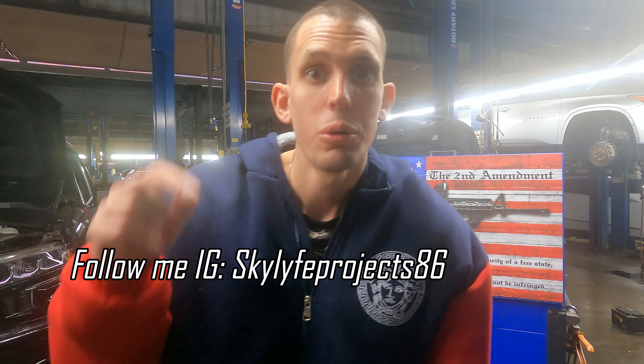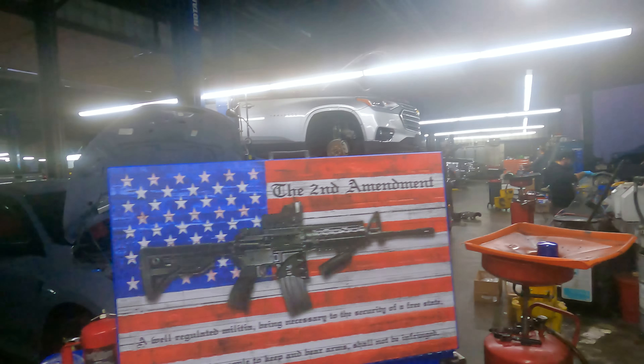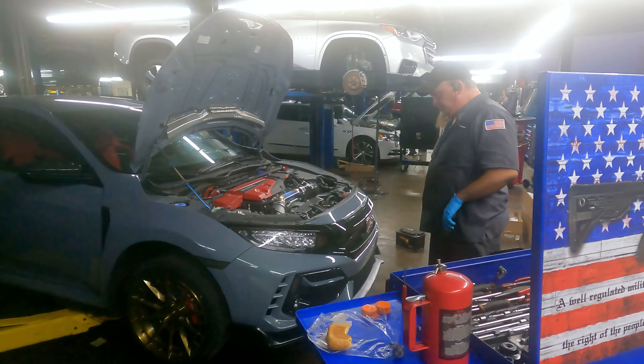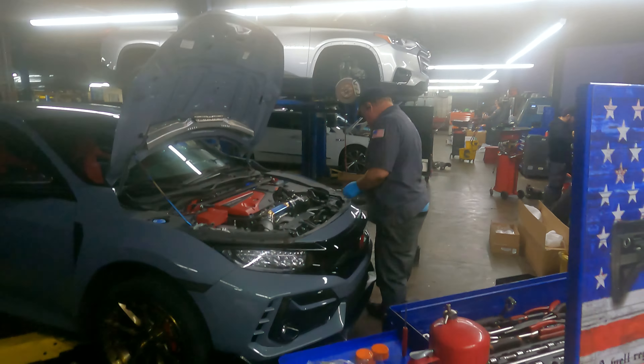What's up everyone, welcome back to my channel — this is Skylife Projects, hope y'all doing good and staying blessed. Today's actually a Friday night, we are back here at the garage. As you can see, Brent is over here getting the car worked on again today. I'm gonna tell you what we're installing in just a moment. Brent, you want to say what's up man? He's busy — very busy today.